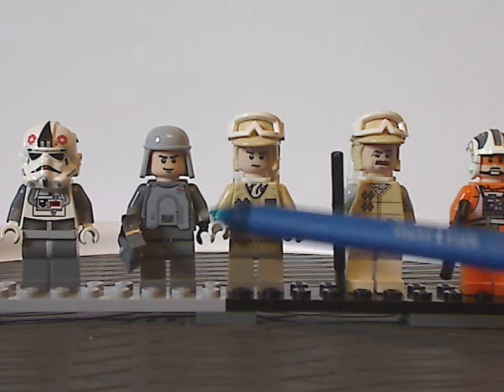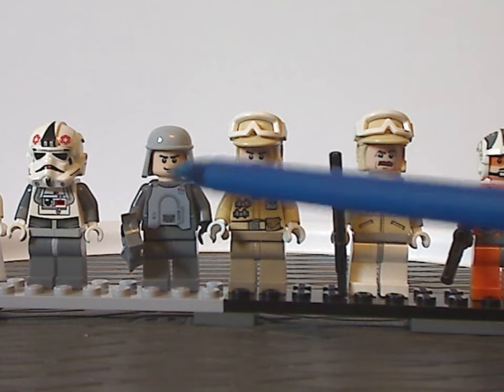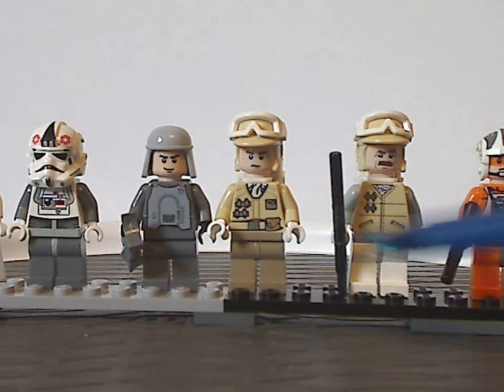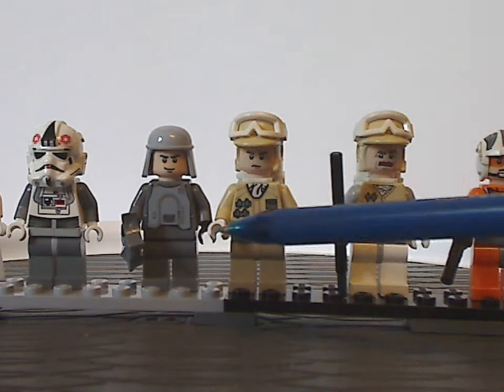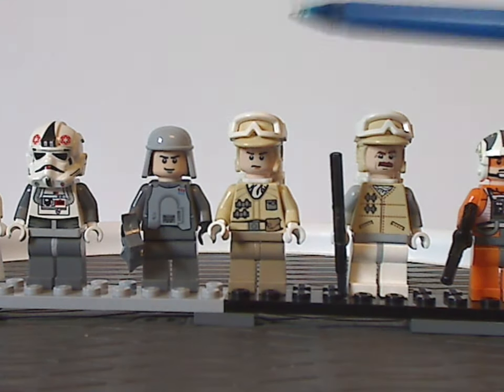Next we have the Imperial Officer, with the classic common face print, and of course not only light prints on all these figs, but also the classic helmet piece.